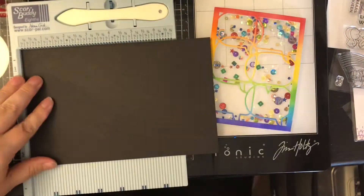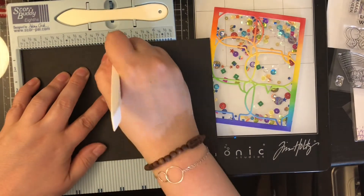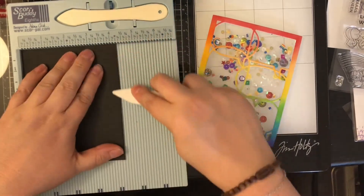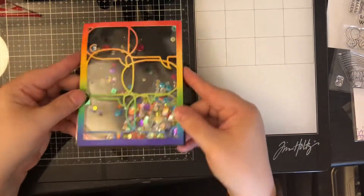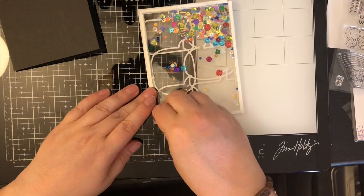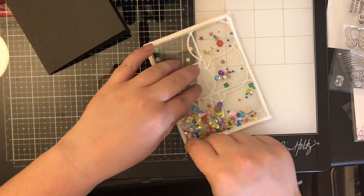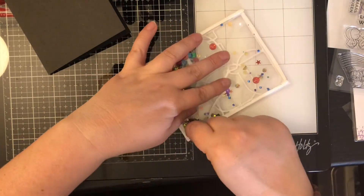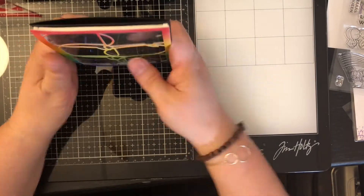I'm going to be using a black card base. Using my ScorePal, I'm squaring it at four and a quarter, folding it over and getting a good crease on it. Off screen I put another layer of eighth-inch score tape on the back of this and peel off the backing. I stand it up on the table and meet the two pieces together since this is the full size of an A2 card — they should match, so I just squish those together.